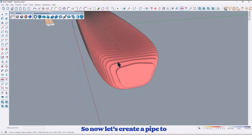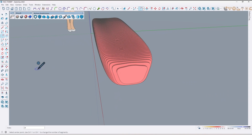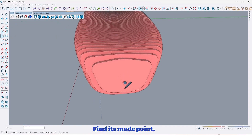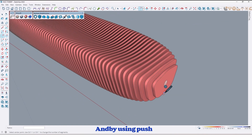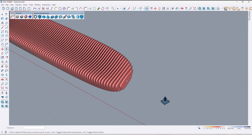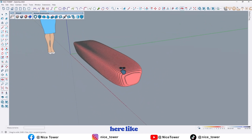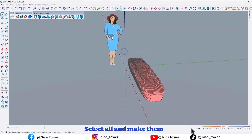So now let's create a pipe to connect them together. By using the circle tool right here, let me change its segments. Find its midpoint, keep it on and move it here. Draw a circle by 2 centimeter like this. And by using the push pull tool extrude it up to here like this, and here too. Select all and make them a group.